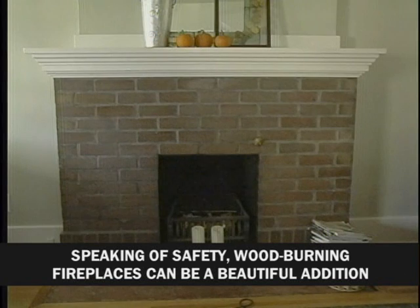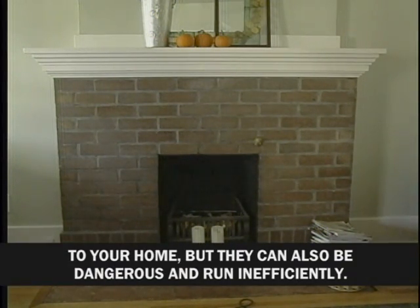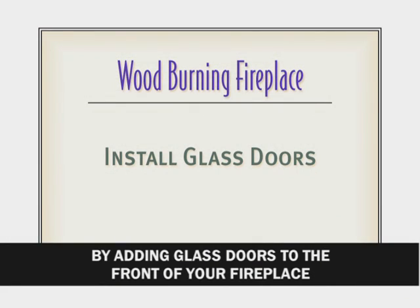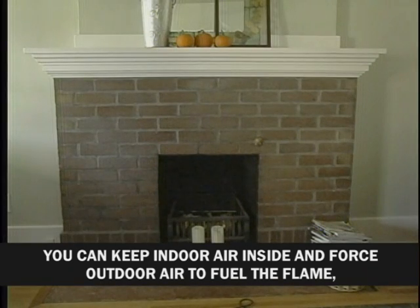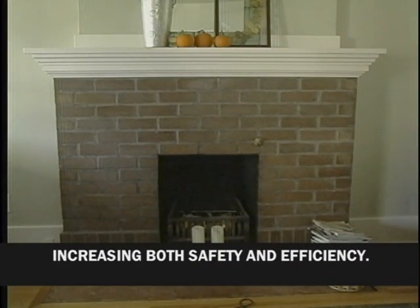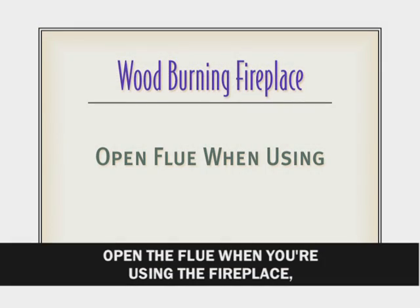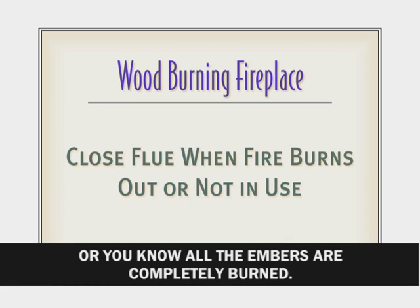Speaking of safety, wood-burning fireplaces can be a beautiful addition to your home, but they can also be dangerous and run inefficiently. By adding glass doors to the front of your fireplace, you can keep indoor air inside and force outdoor air to fuel the flame, increasing both safety and efficiency. Open the flue when you're using the fireplace, and close the flue when you're not using it or when you know all the embers are completely burned.